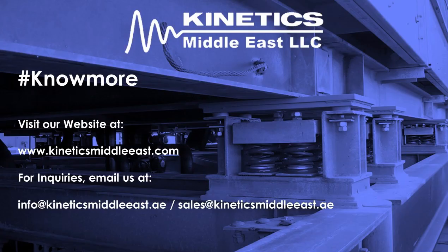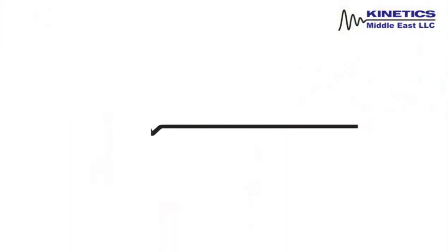Connect with our technical sales representative today and discover your peace of mind and flexibility. Thank you.